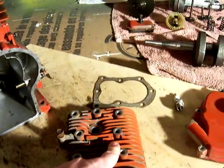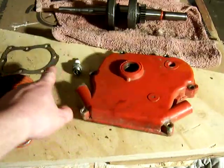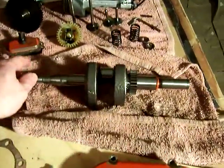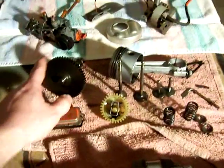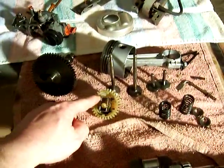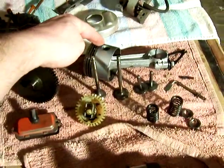This is the head, for those of you who need to know. And then we've got the crankcase cover. This is the head gasket. Here we've got the crankshaft — that's in good shape. And we've got the cam here. This is the governor. Here are the valves. And then back here we have the piston. All of that is in good shape.